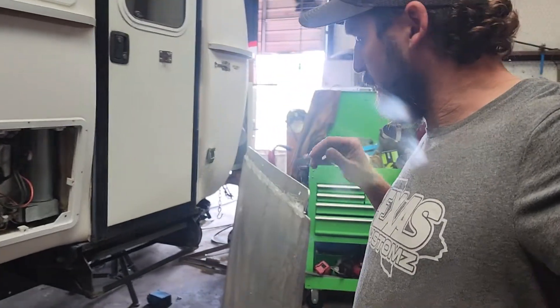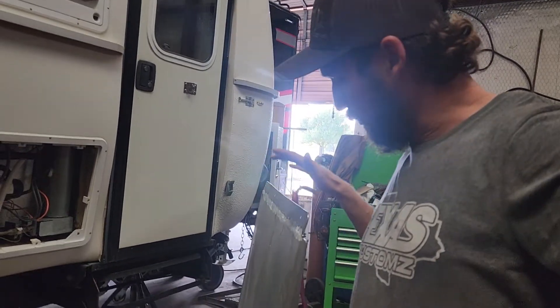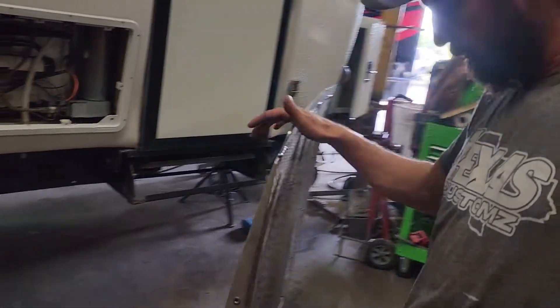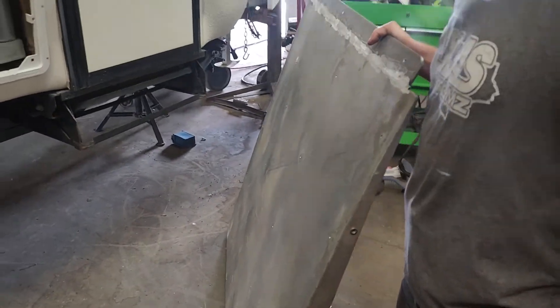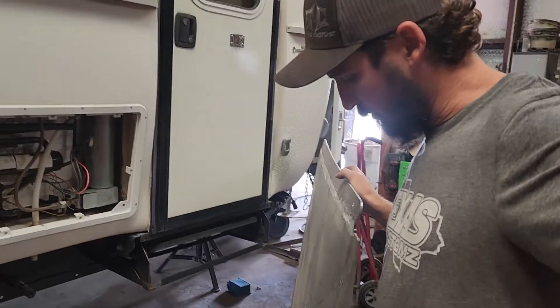Hey, this is Chris. I wanted to do a quick update on Albers Casita. I want to show the construction of the skid plate that we are installing underneath the belly of this trailer before it gets installed.